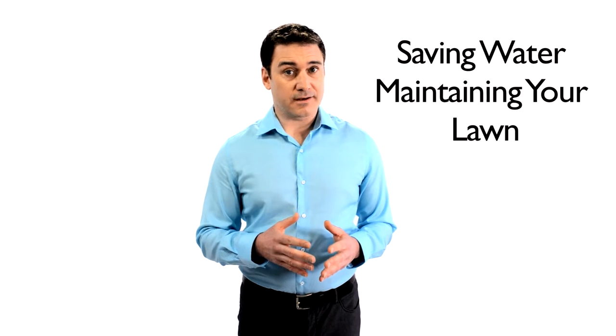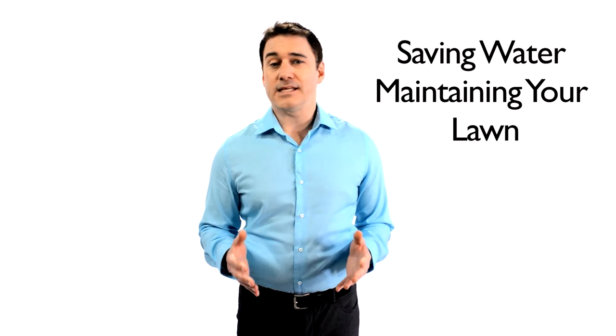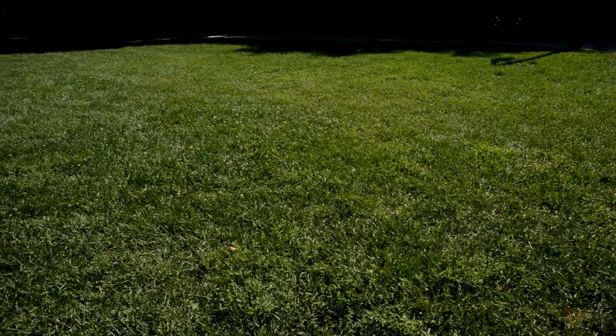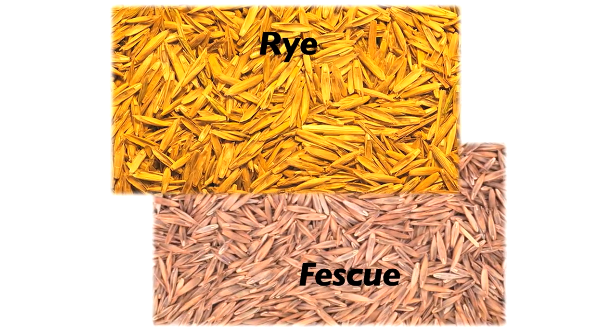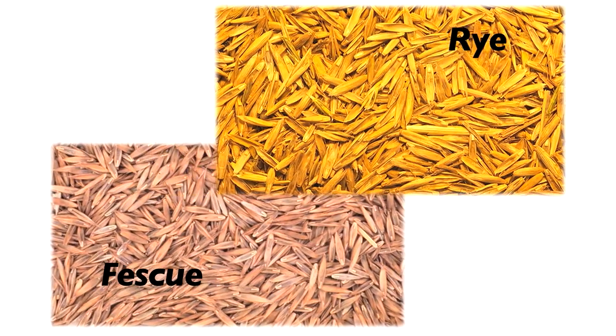Saving water and money on your monthly water bill both inside and outside of your home can be easy with a few simple changes to the maintenance of your lawn. For spaces that have grass, add compost to your soil and overseed your lawn throughout the season. Use less thirsty rye and fescue grass seeds to prevent weeds from growing.